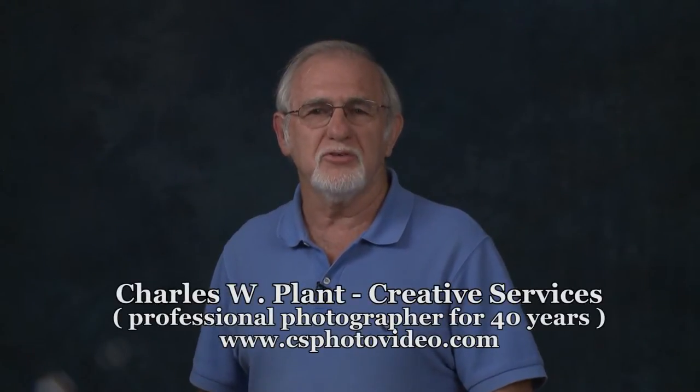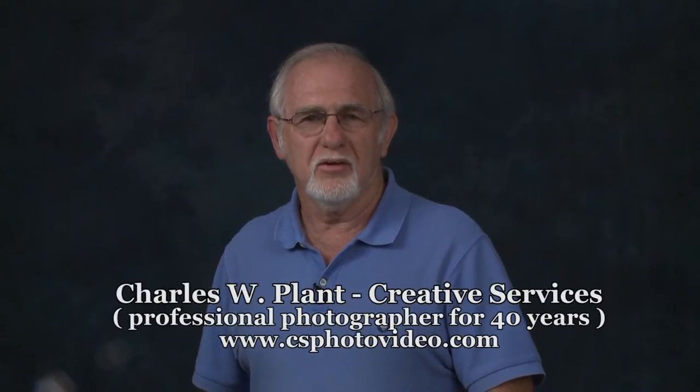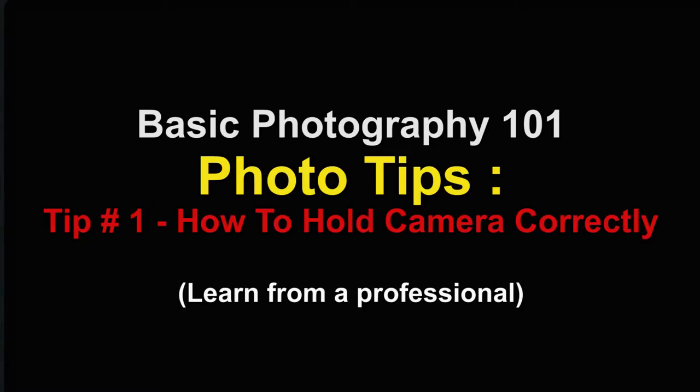Welcome to Basic Photography 101. Photo tip number one: how to hold your camera to get the best steady photo. This is the first of many tips to teach you how to take better photos and be a better photographer. When hand-holding a camera, it is important to be steady for sharper, clearer photos.